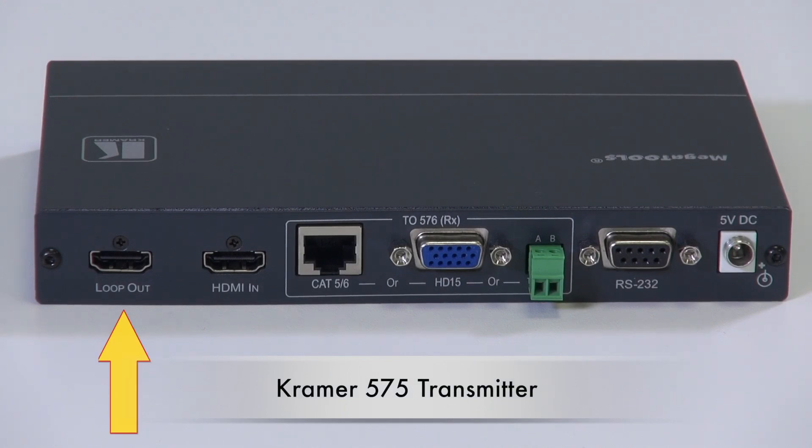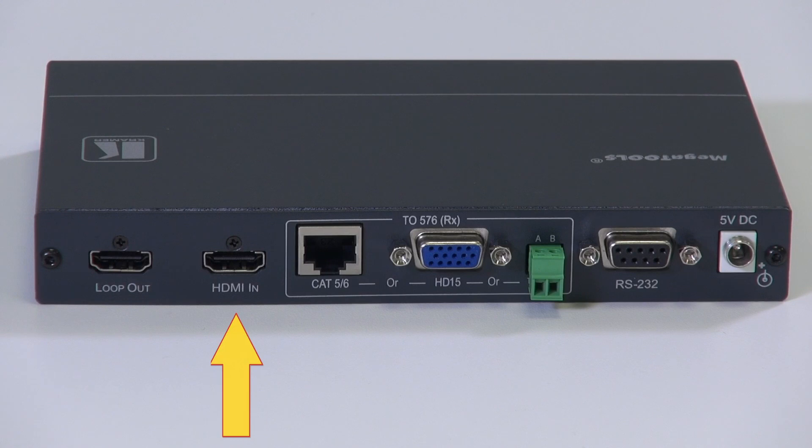On the back of the unit we have an HDMI looping output for local monitoring or for cascading a number of TP575s together to create a distribution tree. We have the HDMI input, an RJ45 socket for connecting Cat cable, the HD15 socket for connecting to legacy VGA cable, and a two-pole socket for connecting to bi-wire, two-wire electrical flex, speaker cable, or other two-wire cable.